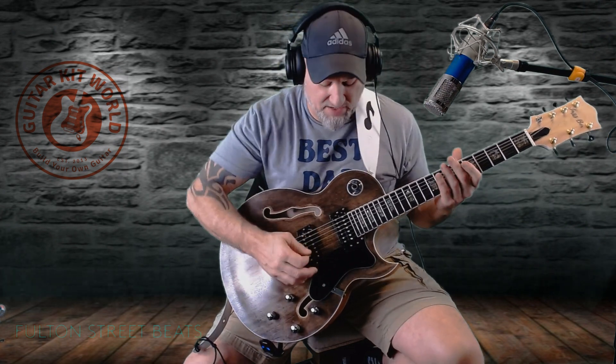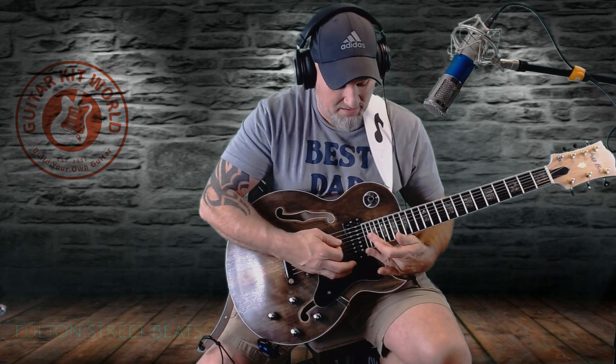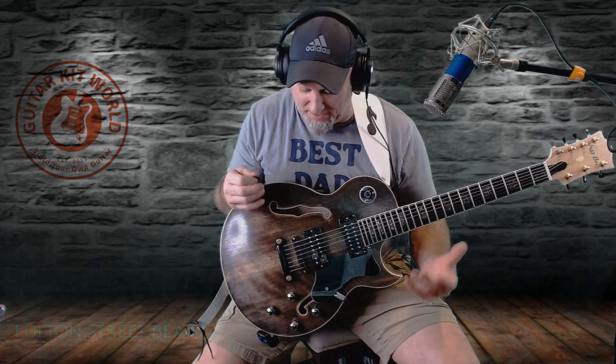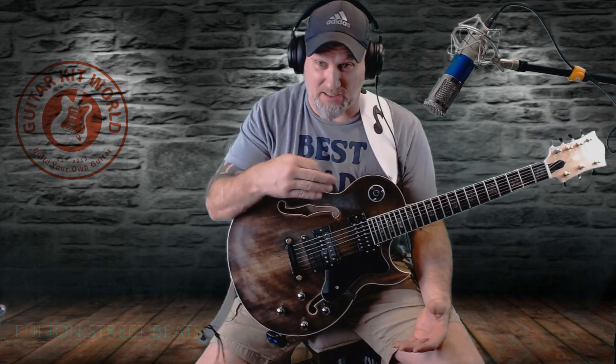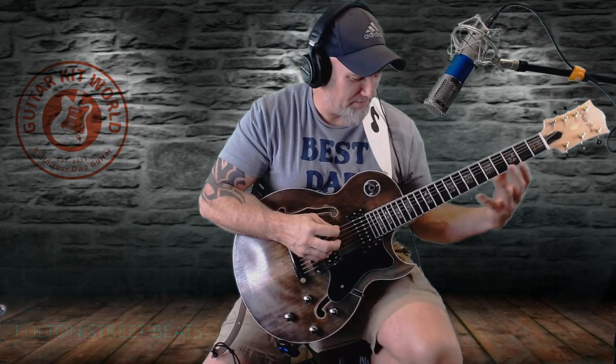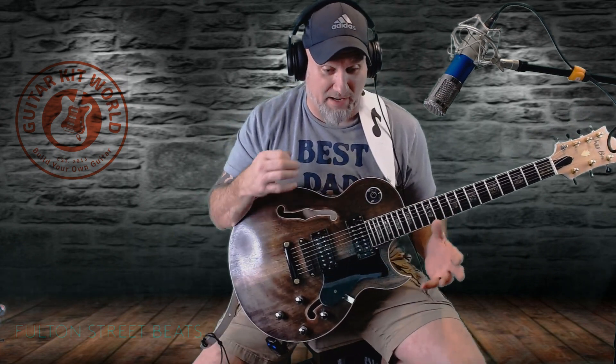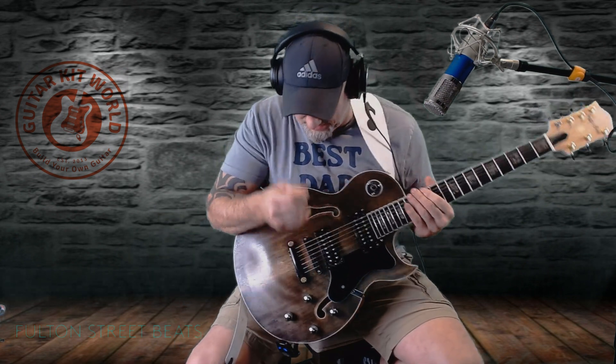The seven-string aspect is so cool. The action is super, super low — I wasn't expecting it to be this good. It's a stout neck, and I didn't have to adjust the truss rod at all. The fret work is really, really good. It was nerve-wracking doing a set neck in this style because, I mean, it's a hollow body guitar.